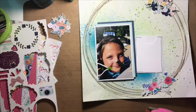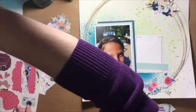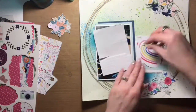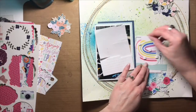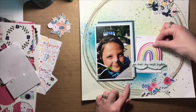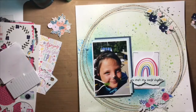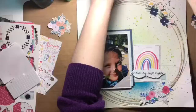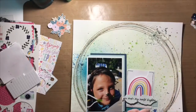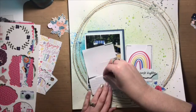If you have journaling cards in your stash and you don't necessarily pocket page scrapbook — or maybe you do both — a great way to use up your journaling cards is by cutting them apart. I looked for any journaling cards that had flowers in them and cut them out. I also cut a little strip border from one of the journaling cards, because some of them already have simple things like borders built in — so cut those out if you want to use them.